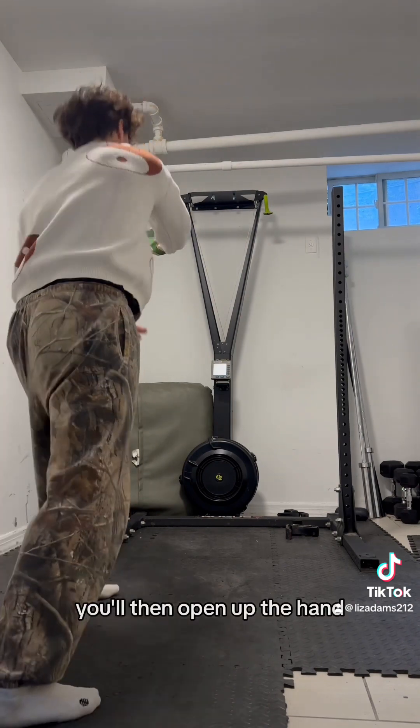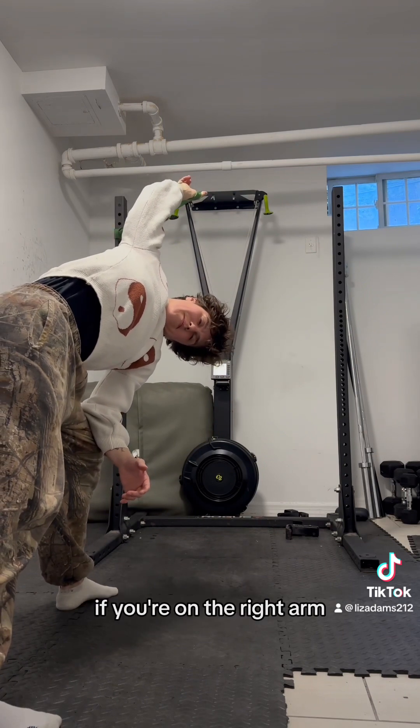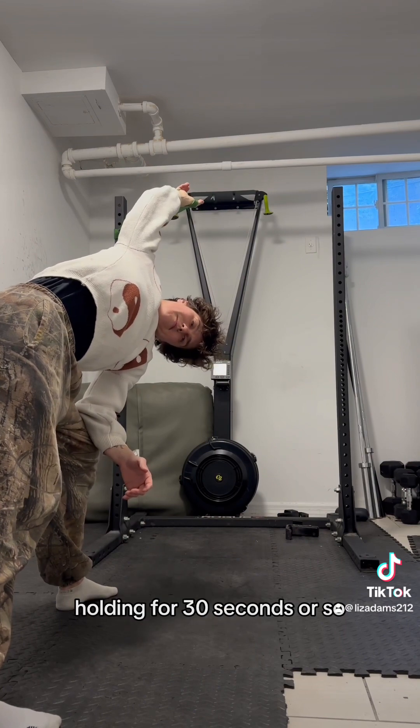You'll then open up the hand, the chest, and the hips to the right side. If you're on the right arm, you can rest your left arm on that front leg. Again, holding for 30 seconds or so.